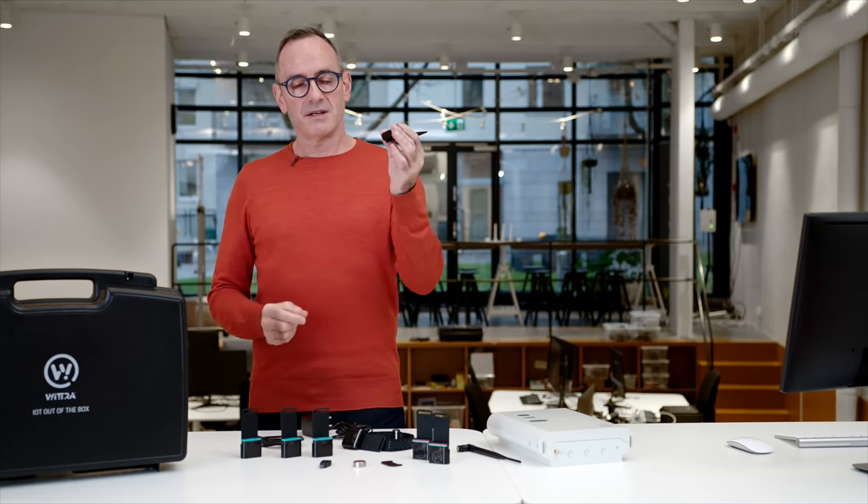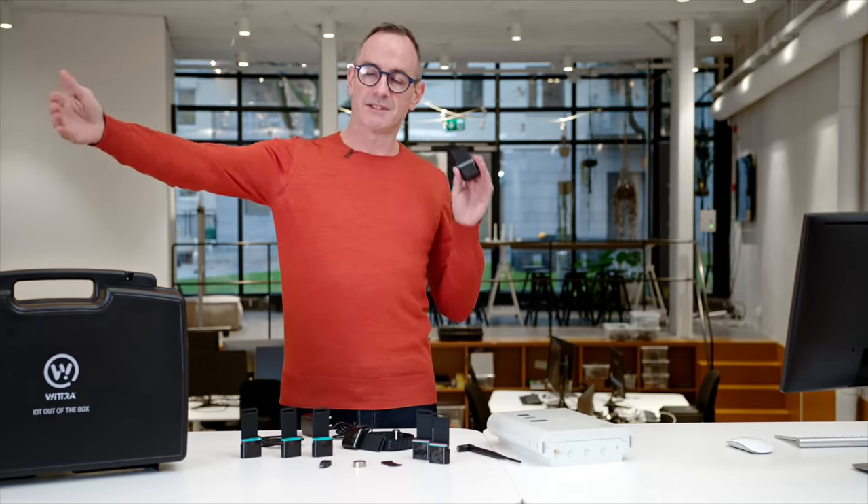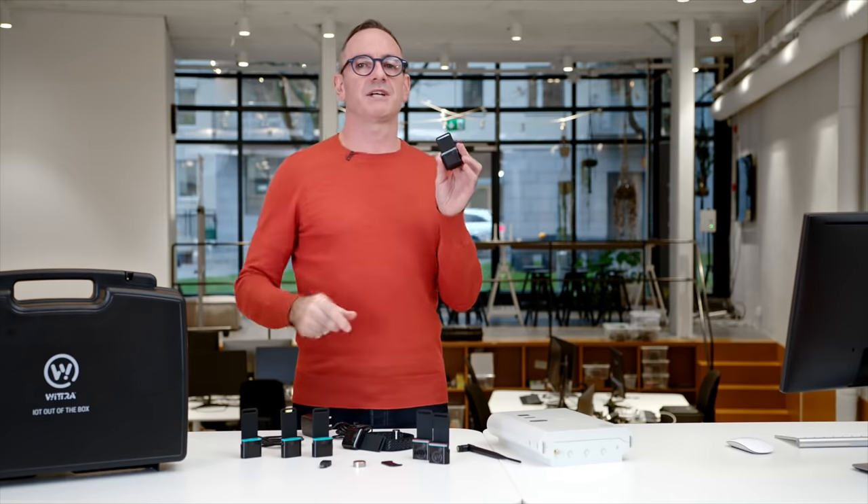The asset tag contains a sub-gigahertz radio. This is where the WITRA kit is a bit different to other IoT kits on the market. Most of them are based on Bluetooth, Wi-Fi, ZigBee, even ultra-wideband. All those technologies are very high frequency.